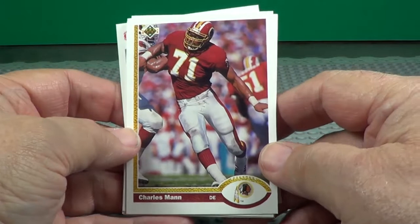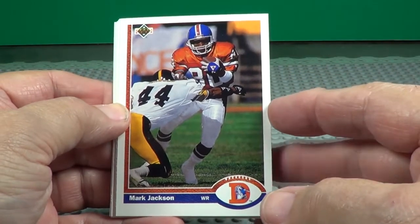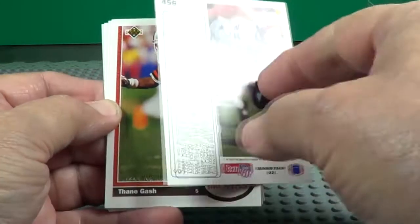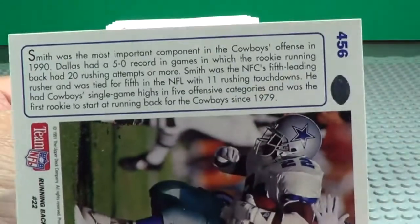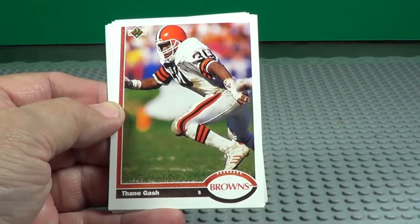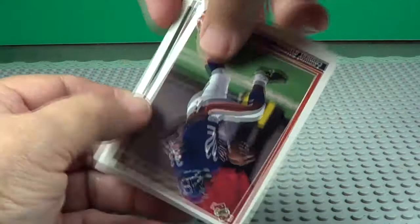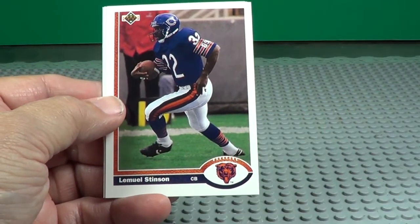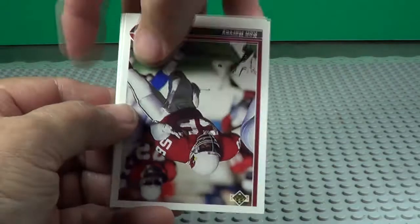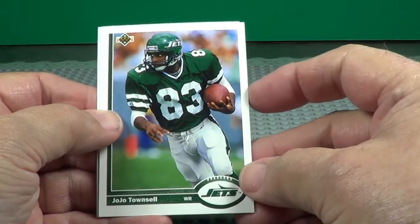Charles Man. Emmett Smith — Team MVP. He was your all-time leading rusher in football.